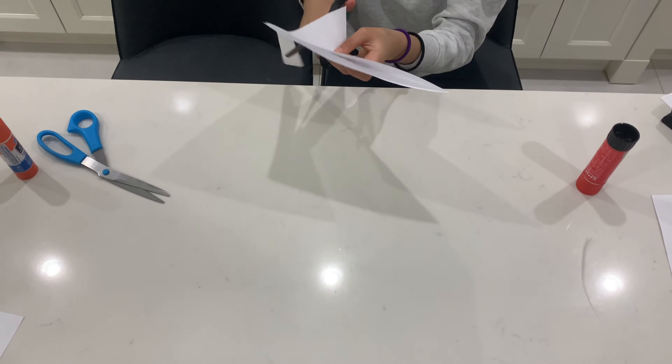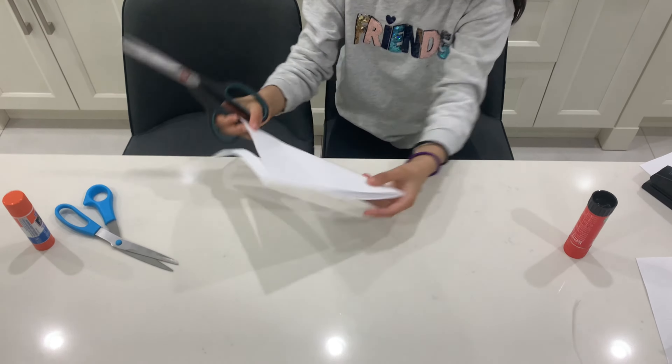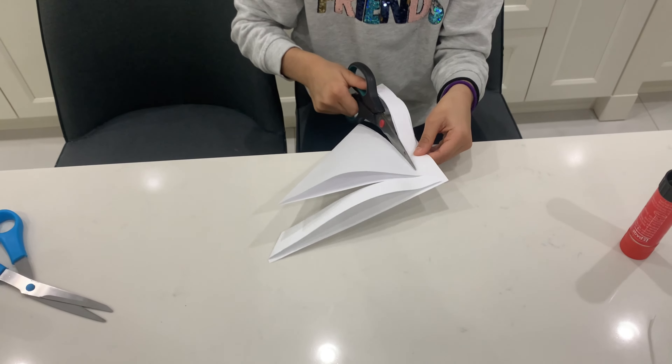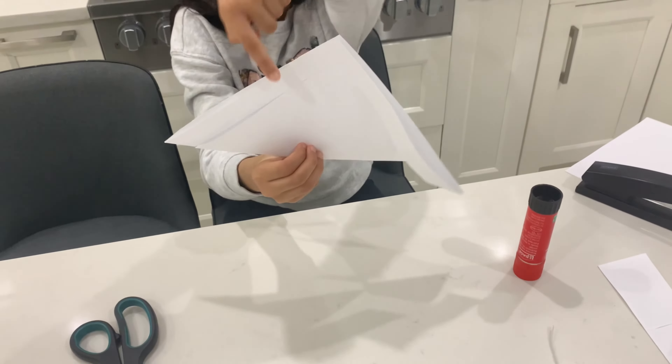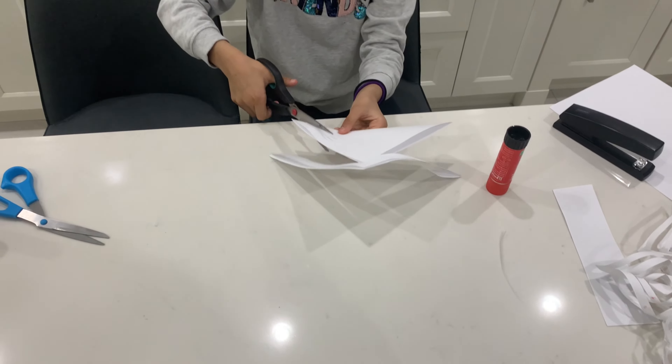Then make another cut, but it should not be connected to that one. Make it a little lower than the first one. You'll see this one is bigger than this one. You need three or four cuts — there should be an even amount, like three on one side and three on the other, or four on each side.